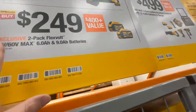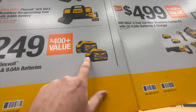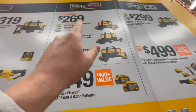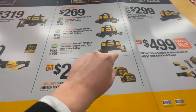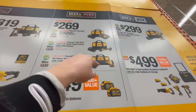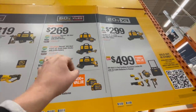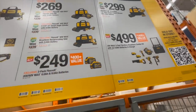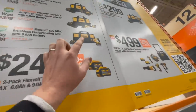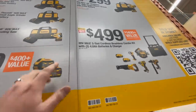$249 for their 20-volt MAX FlexVolt Advantage 7/16 stud and joist drill, or $249 for two batteries — a 6 amp-hour and a 9 amp-hour — that's a great deal. It's the new style of the FlexVolt battery. You can get the FlexVolt 60-volt versions too — the circular saw, angle grinder, or reciprocating saw. There is a difference: I believe the 60-volt ones can only use FlexVolt batteries, not regular batteries — VCG Construction tested that.